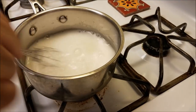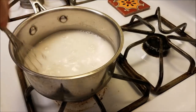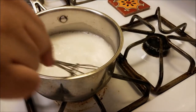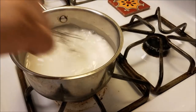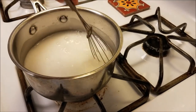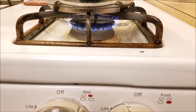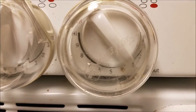Over a low heat — you want to make sure you're working with a low heat — I'm going to constantly whisk this for about five minutes. What you're looking for is to bring this mixture up to a low and slow simmer, and it's going to turn somewhat translucent.